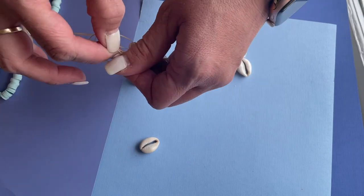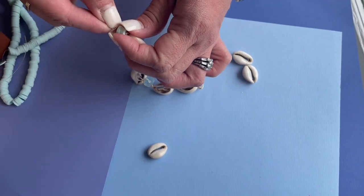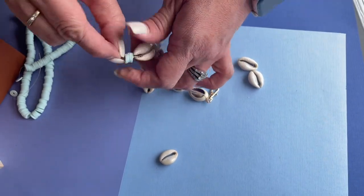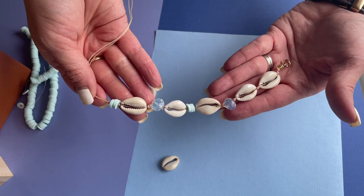You'll keep going in that same manner until you get the desired effect, then at the very end tie a knot onto a jump ring. That connects it back to the swivel clasp, and you'll have a fun summery piece.